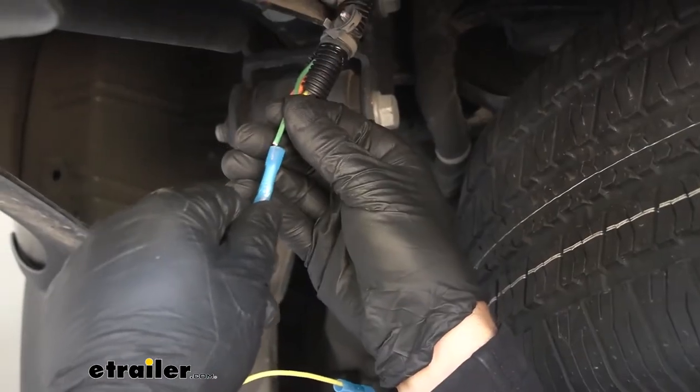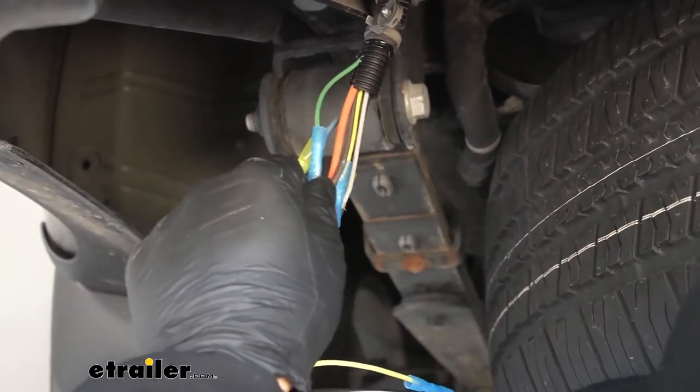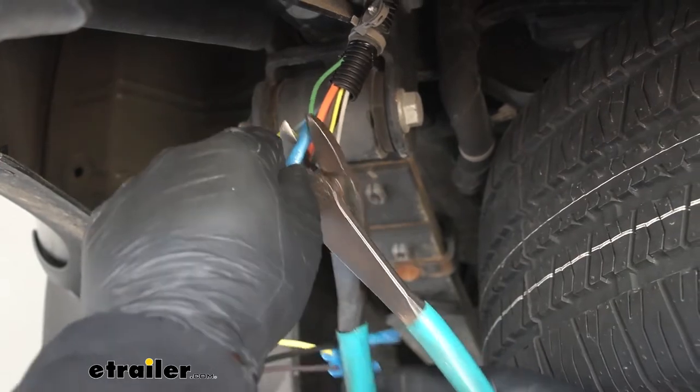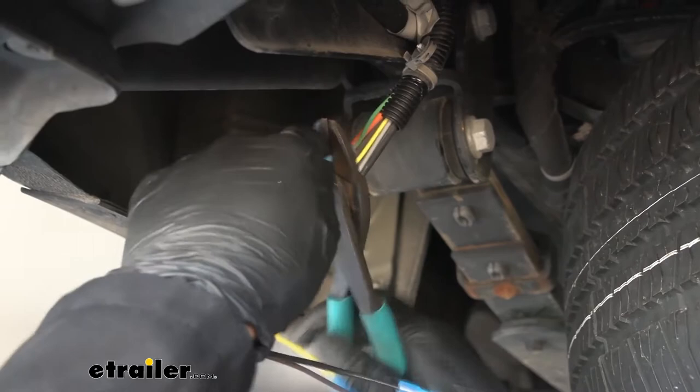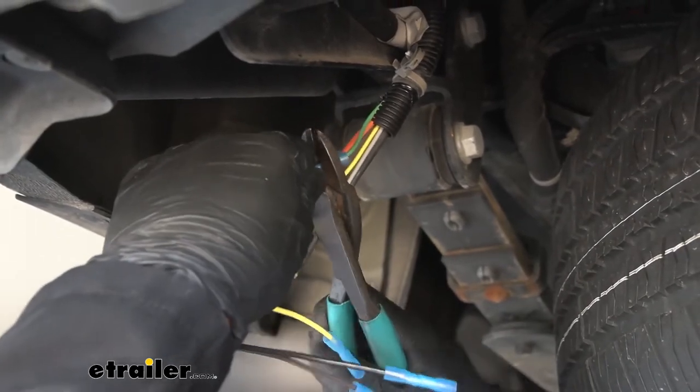Now we'll take the green wire from our pigtail and attach that to the green wire from our vehicle's wiring harness. This circuit is going to be for the right-hand stop and turn signal.